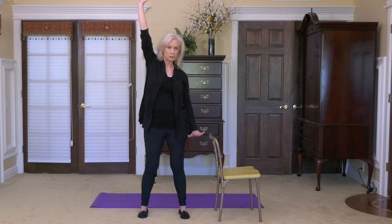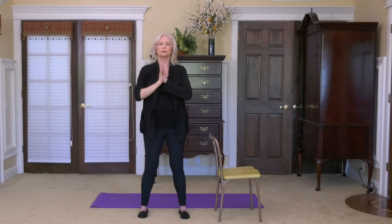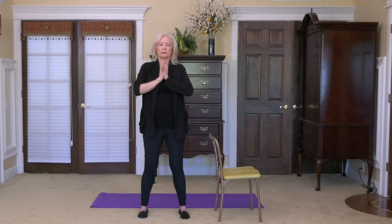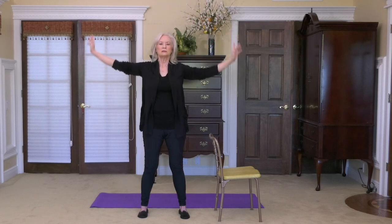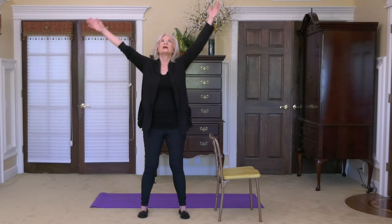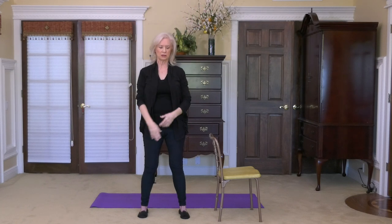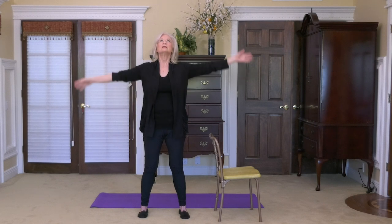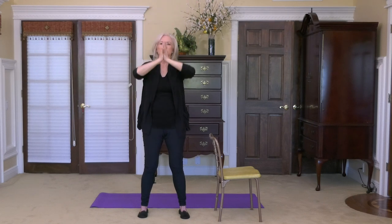Bring your gaze back to neutral and hands come back to the chest. Slowly roll your shoulders. Let's take another deep cleansing breath in and exhale down. Again, breathe in — we can't ever breathe too much — exhale down, and breathe in. This time fingertips touch, hands come to the chest.